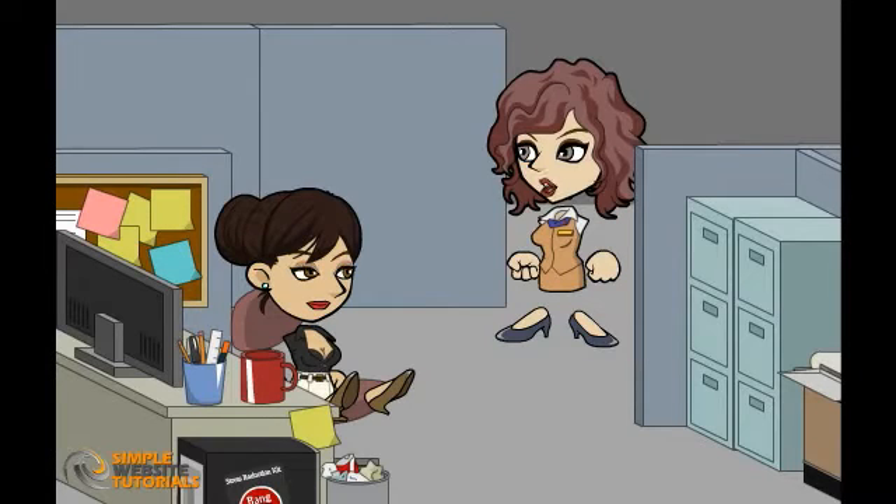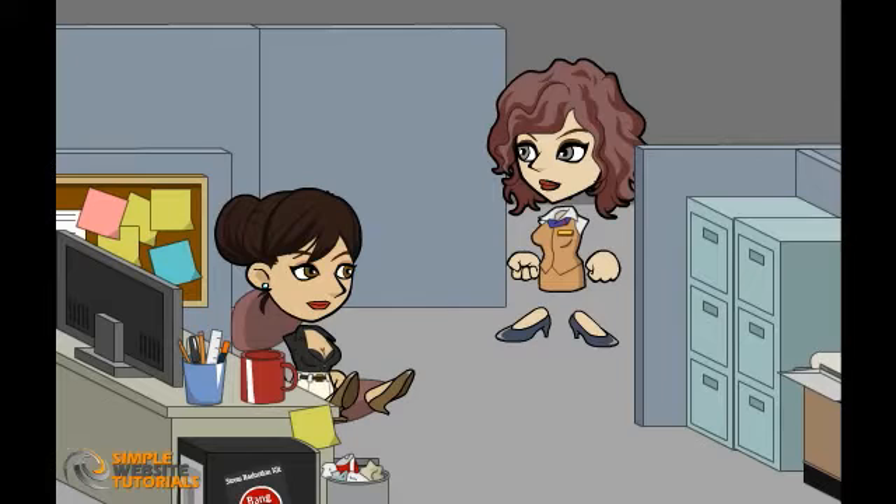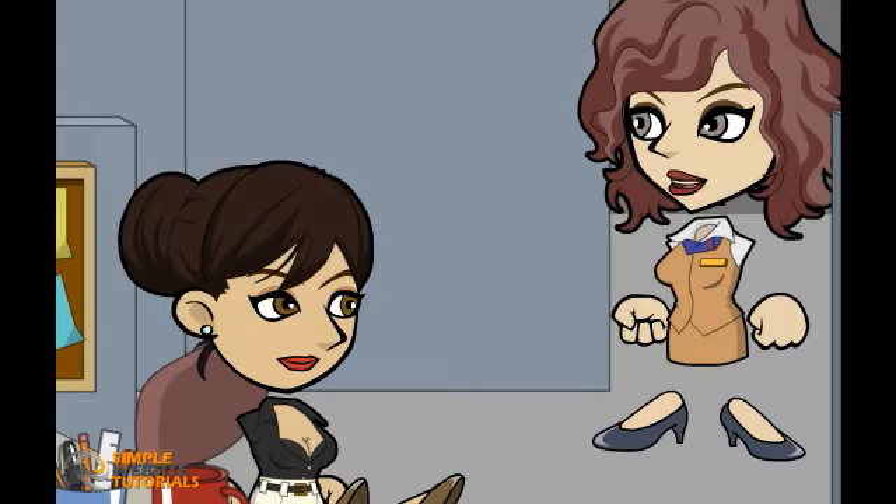Hi Tracy, what are you working on? Oh hi Mary, not much. I am just working on my website. Your website, really? What kind of website do you have? Oh, it's just a little hobby site I built a few weeks ago. Cool, I have been thinking about making my own website lately too. Was it hard to set up?